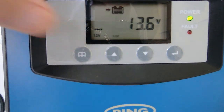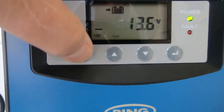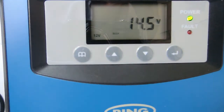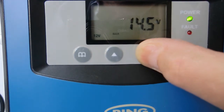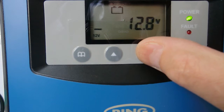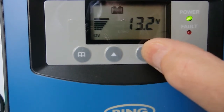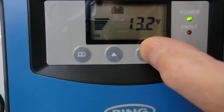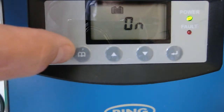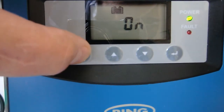That's matching the load on the target battery at the moment. If we look at the settings on the Ring: the bulk voltage is 14.5, float voltage 13.5, the cutoff from the battery is 12.8, it restarts at 13.2, and the solar priority is on. The solar is disconnected so that's kind of academic.